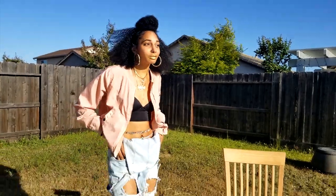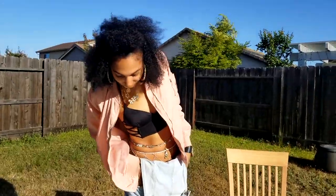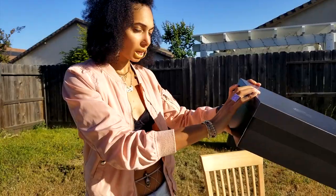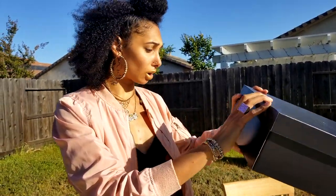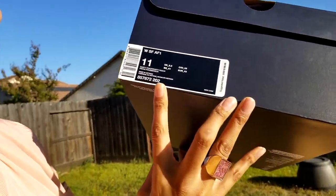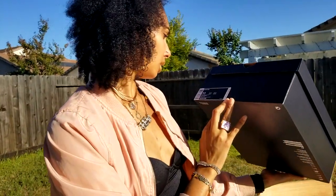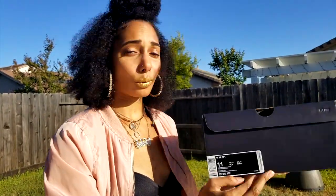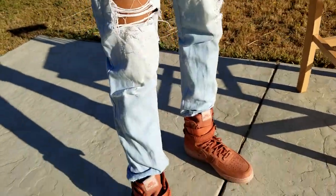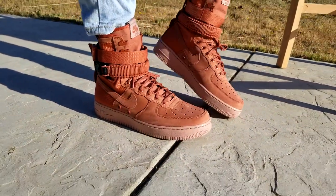Yeah, I'm definitely feeling these right now — these are pretty dope. I can't wait to wear them out. These retail for $180. The exact colorway is the dusty peach, high top version of the Air Force Ones released in January. I'm definitely going to try to cop the blue ones in the men's colorway, because these are way too crispy.